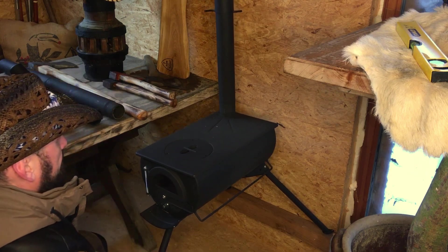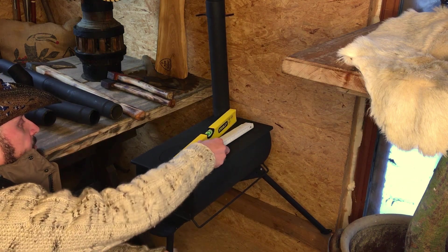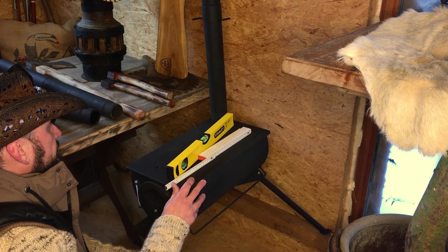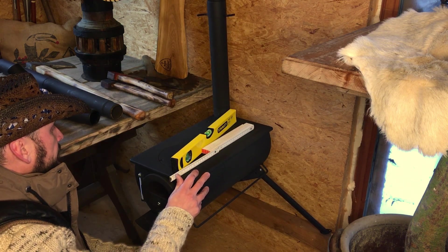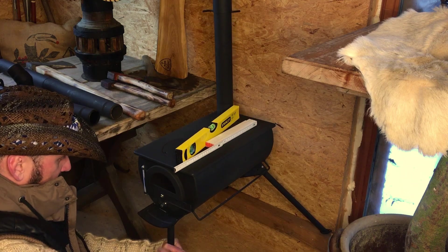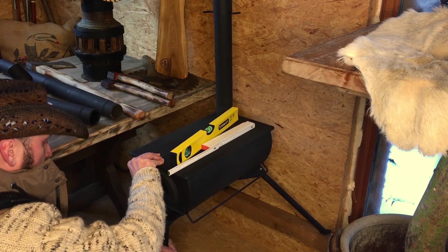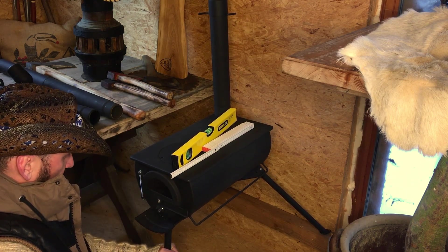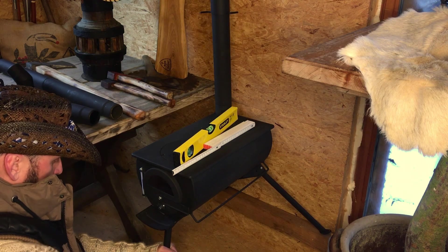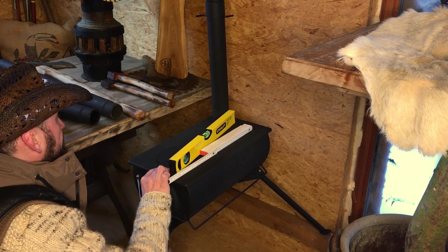So hätte ich den gerne. Das heißt, ich brauche etwas, das ungefähr 18 mm ist zum Unterlegen, damit wir auf die richtige Höhe kommen. Ich möchte nämlich dieses Bein nicht ausgestreckt haben, sondern ich würde es gerne gerade runterlaufen lassen. Dann spare ich mir hier vorne ein bisschen Platz. Darum kann ich nicht einfach das Maß von da hinten nehmen, weil ich das Bein in einem anderen Winkel anklappen möchte — falls sich irgendjemand wundert.